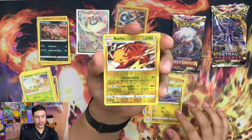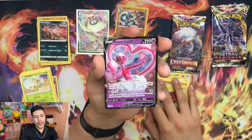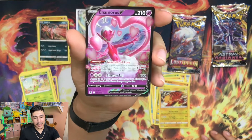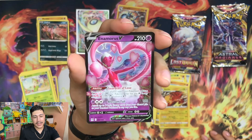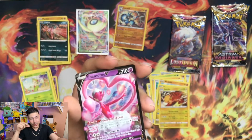Look at that boy Raichu. And ending this off with an Enamorus V - look at that. This is one of the Pokemon that was revealed in Pokemon Legends Arceus.